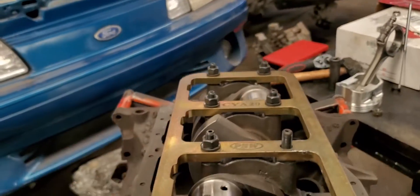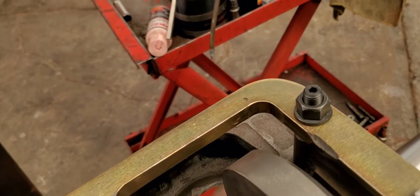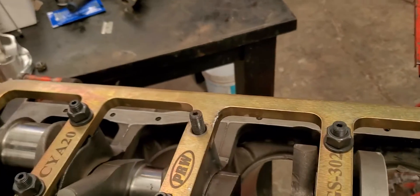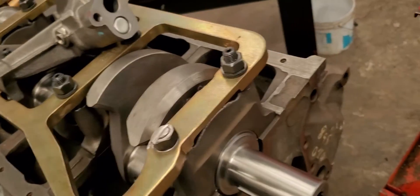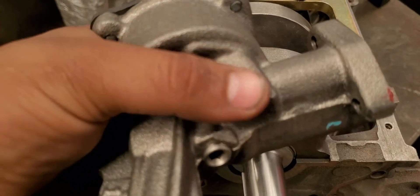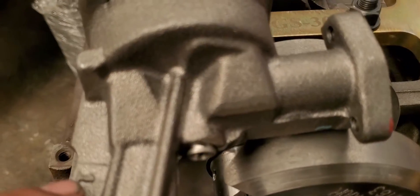After that, we were having some problems with the pickup tube. First of all, it was hitting here on the girdle, so we had to grind a little bit here on the girdle, which is not a problem - just grab your grinder and a couple of passes right there, and that did the job. One other thing: we had to grind a little bit here on the oil pump as well, just a little bit, not that much.